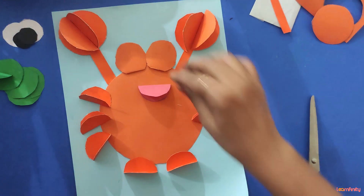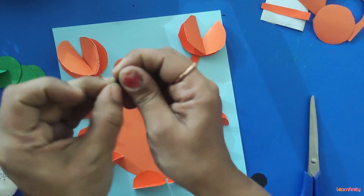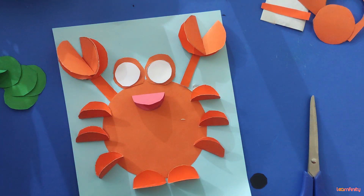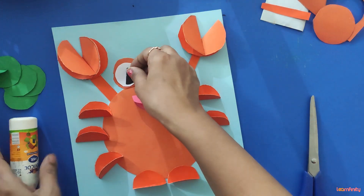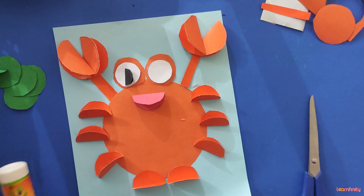Now for the black circles, make them half — apply glue to one half side and paste it like this. Do the same with the other one.